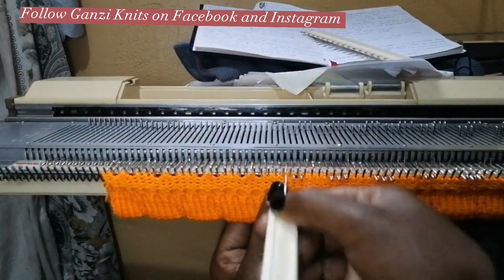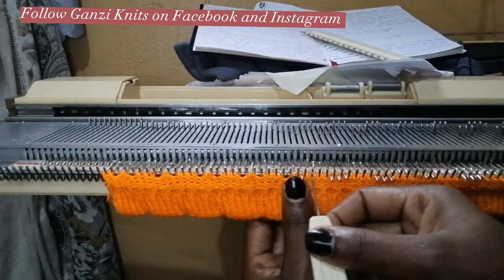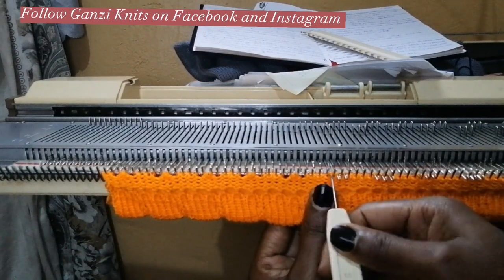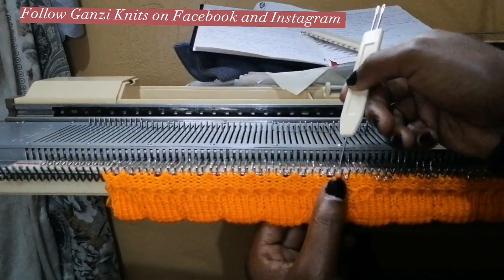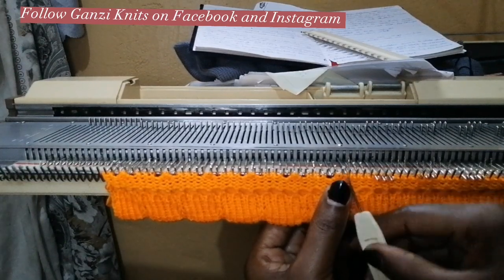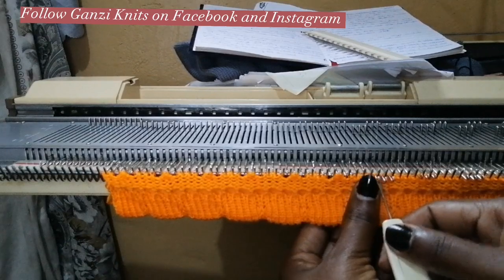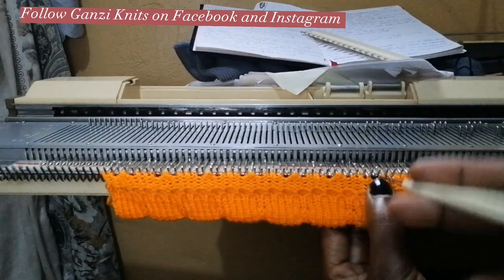Please do subscribe if you haven't subscribed. I share lots of videos on different machine knitting designs — how to knit different pieces, shorts, dresses, cuts. So if you want to learn machine knitting, this is the place for you. Let me do this to the end of the row.